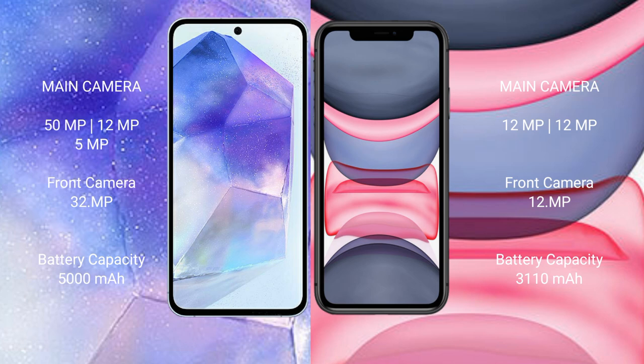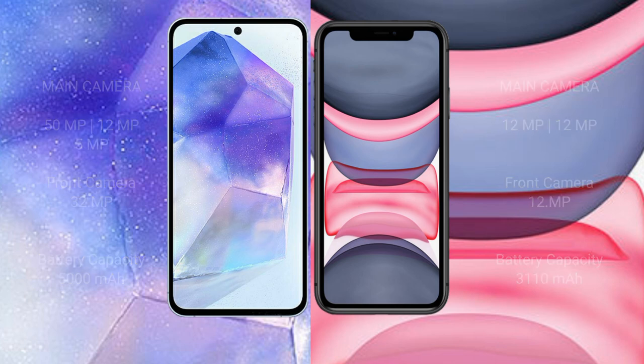The iPhone 11 features a dual camera setup with 12 megapixel plus 12 megapixel, and a 12 megapixel front camera. The Samsung Galaxy A55 has a 5000mAh battery with 25-watt fast charging support. The iPhone 11 has a 3110mAh battery with 30-watt fast charging support.